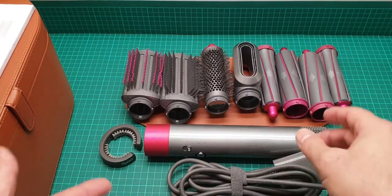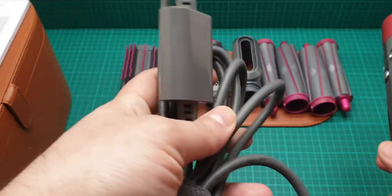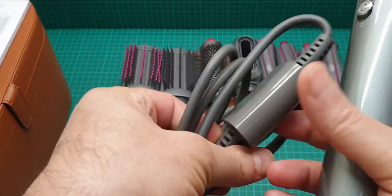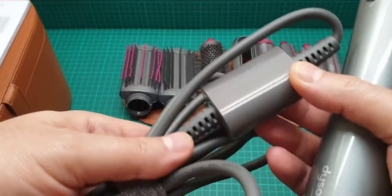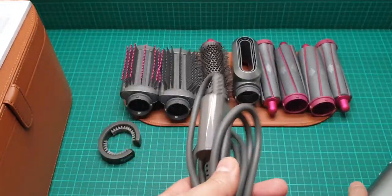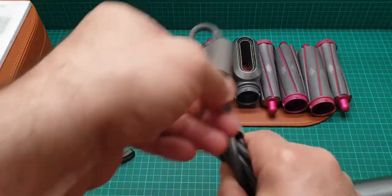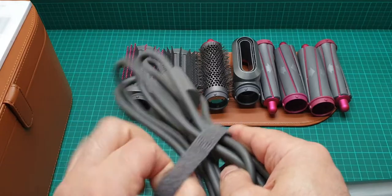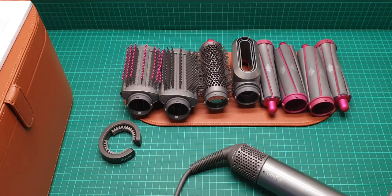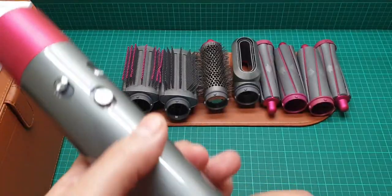This is the unit itself. It has a long, good quality, very soft cable, and it has some sort of transformer here — maybe it's protection against unstable voltage. We also have a Velcro cable management here, and I put it in the mains — it's ready to start.